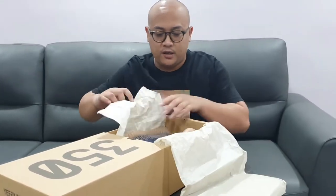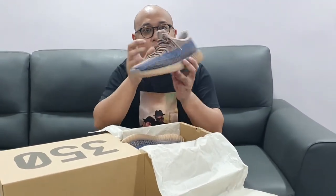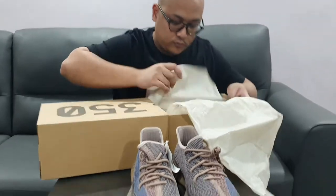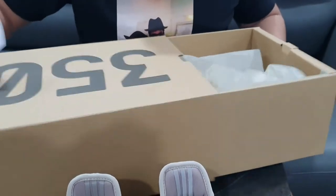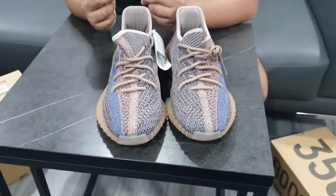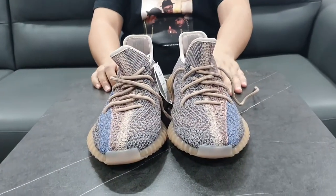I didn't have to try the size when I got it because I do own other Yeezys. So what's inside is wrapping and a note. Let me read it out: 'A special knitting process creates a one-of-a-kind Primeknit upper for every pair, ensuring nobody else has one just like this.' That's a nice bit of information — no two are exactly the same.